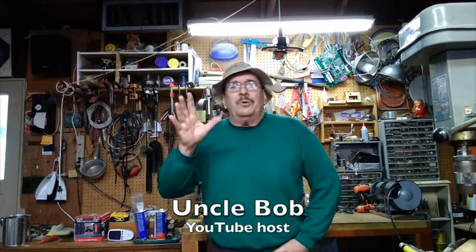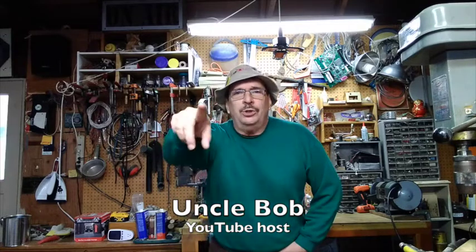Hi there, I'm Uncle Bob. Welcome to my YouTube channel. You too can fix it too.